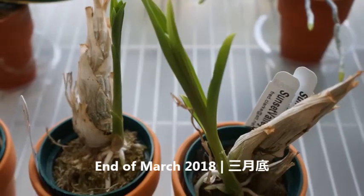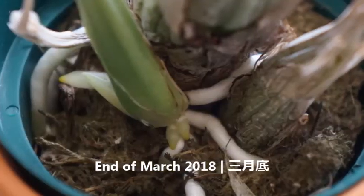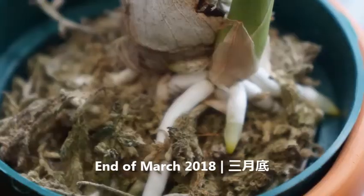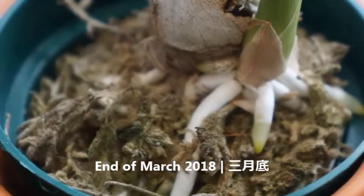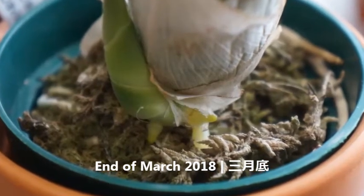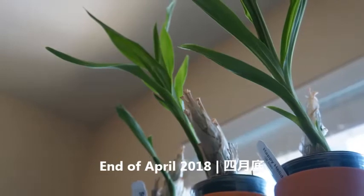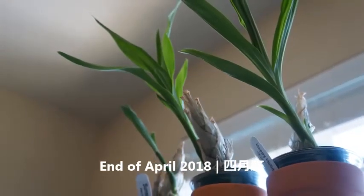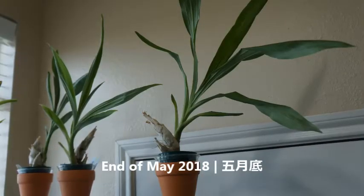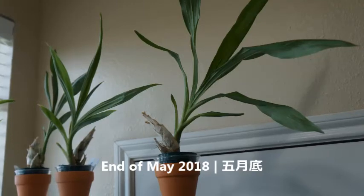Now let's look at the other three orchids. At the end of March they were putting out more roots, and the two on the right were leafing out. That's when I started to gradually give them some moisture every week — not completely soaking them, just enough to moisten the media. Come April, the two on the right were really leafing out and taking off, and the roots were really growing, so I gave them a lot more water.